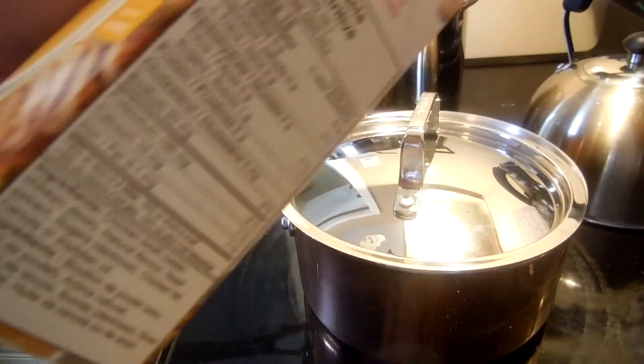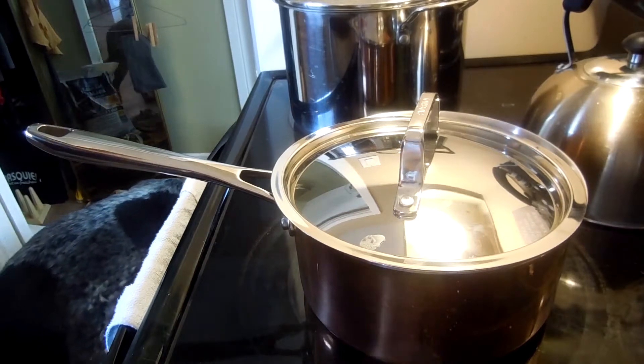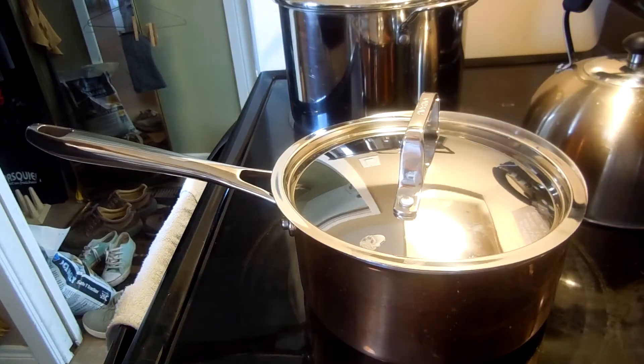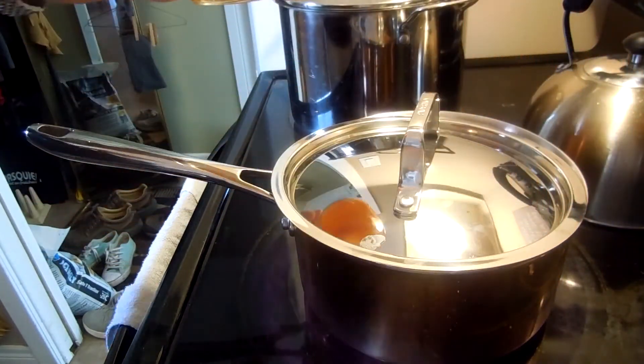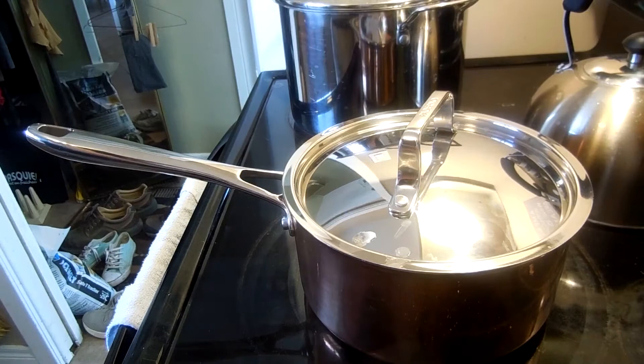And then we're going to grab our Campbell's chicken broth and measure out a cup of this as well. So we actually measured stuff. We've got a cup. We're going to pour that in. Close the lid. And wait for our sauce to happen.